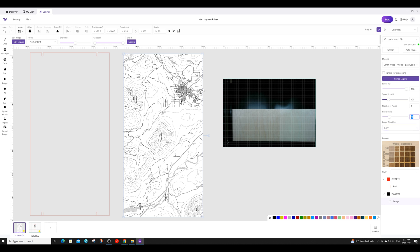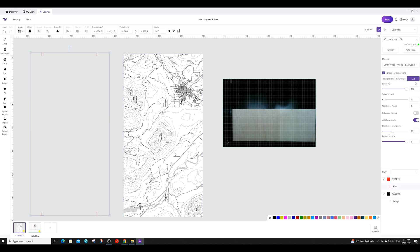I will also have the image algorithm set to gray. For the cut, I will have the power set to 100 and the speed set to 7. When using the pass-through, it's also important that you have 'Add Break Points' turned on. This will keep the area you intend to cut out from completely detaching from the rest of the plywood, so the cutout area will continue to follow through the feeder without jamming it. I have my number of break points set to 20 and the size set to 1.